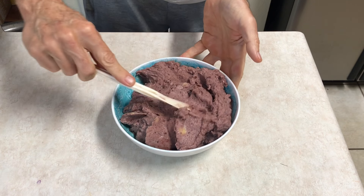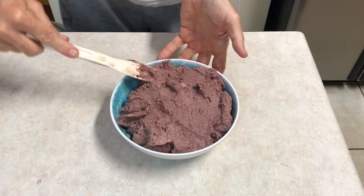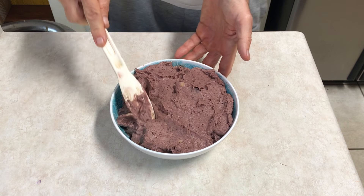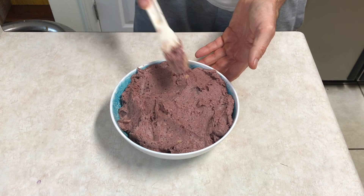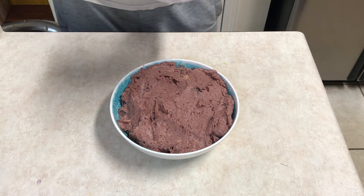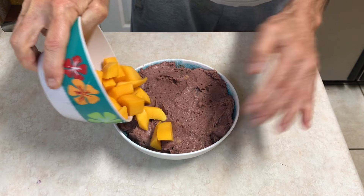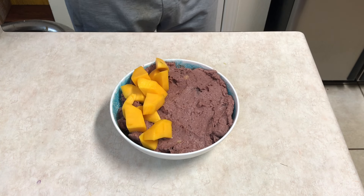I just put it in my bowl like that. You could just eat this as-is — one of these days I'm gonna do that. I've never eaten an acai bowl without putting toppings on it, but it tastes good on its own. That makes me wonder why they even have a sweetened version; it's not really necessary.